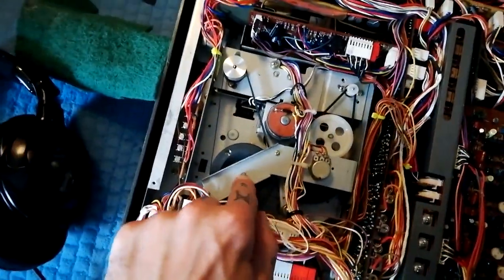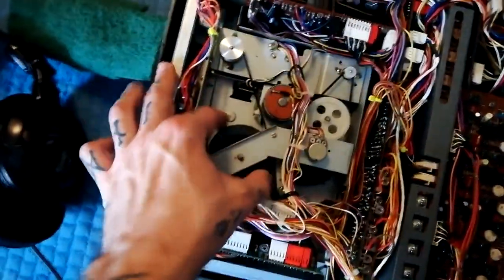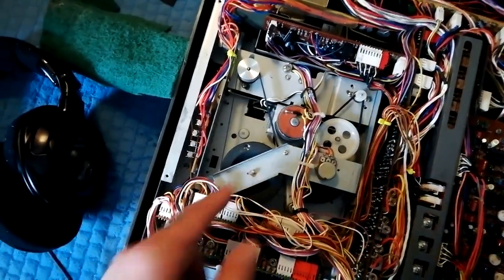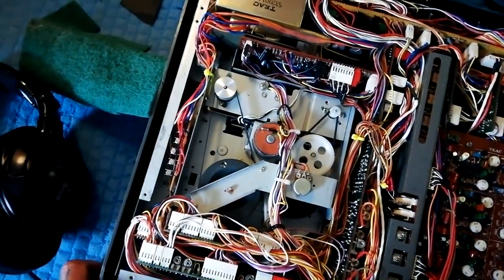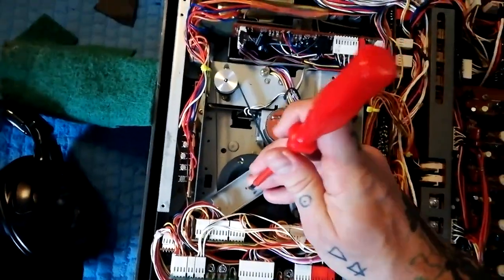This little plastic piece — I think it's called a thrust adjuster or something. What you're looking for, you can hear that — there's a little click there. You want a little bit of movement there. If that's completely tight, you might slow down the tape speed, create friction, get the motor to do more work than it's meant to and burn out sooner. So you want a little bit of give there.